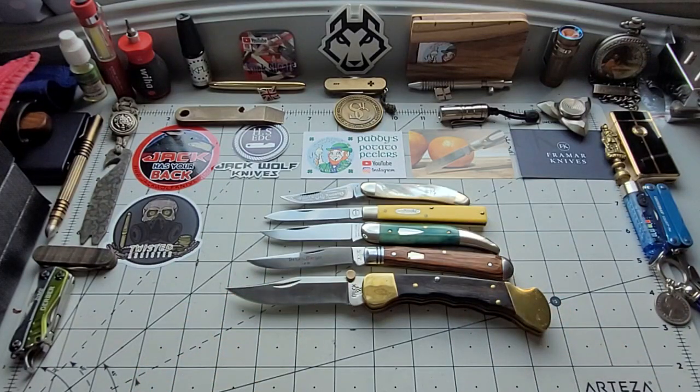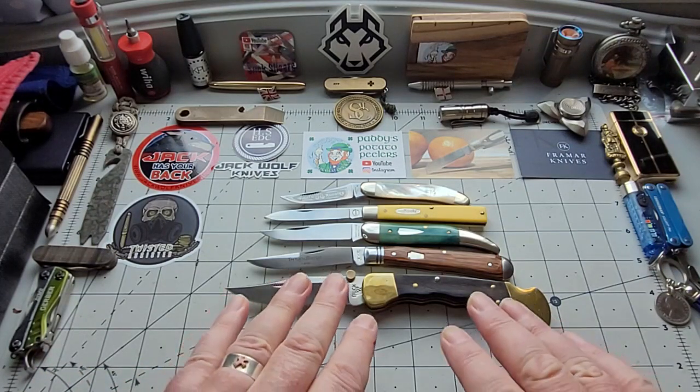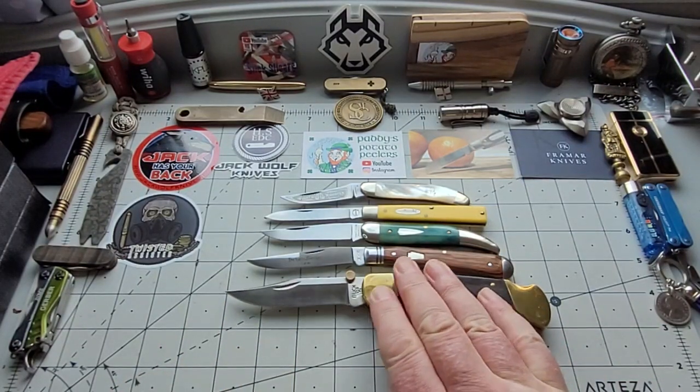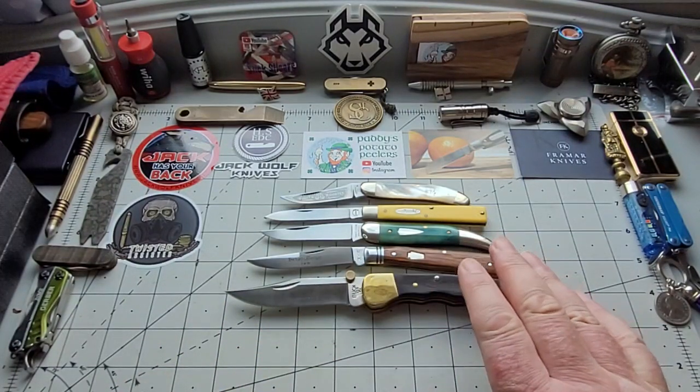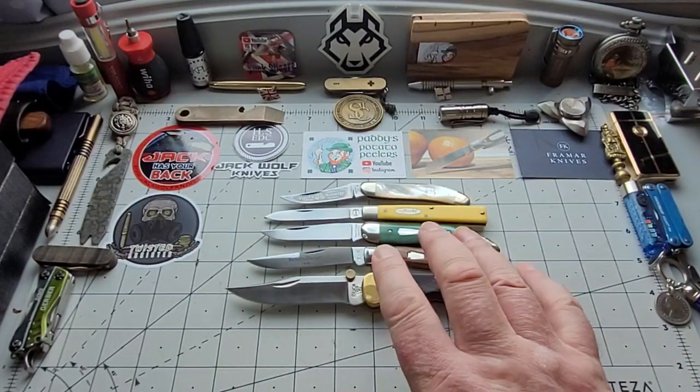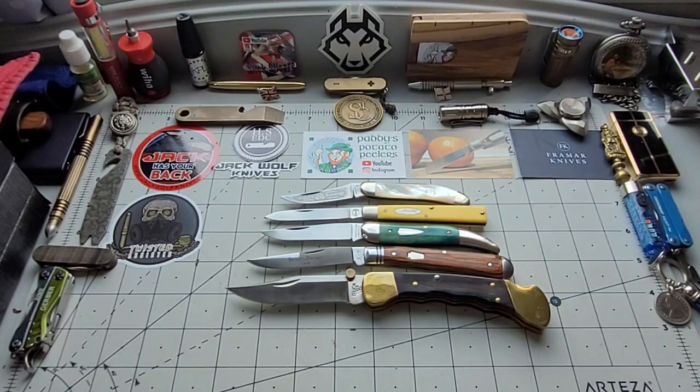So there you go. I'm a bit serious today, wasn't I? A wee bit serious. But I love these knives now, and it's so nice to have them in the collection. And I don't have to get rid of them because I swapped and changed a lot to try and get these knives into the collection. I had a Buck 55 and loved it as a small knife — sold it to my friend not so long ago, but that was after I got the Buck 110.